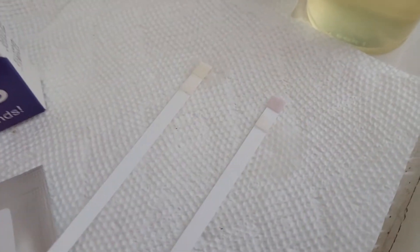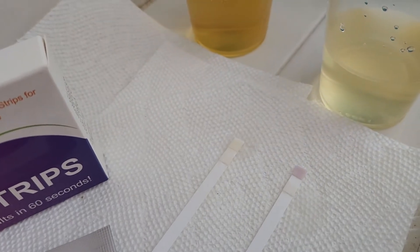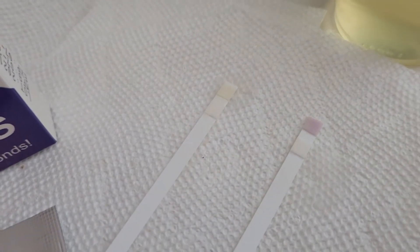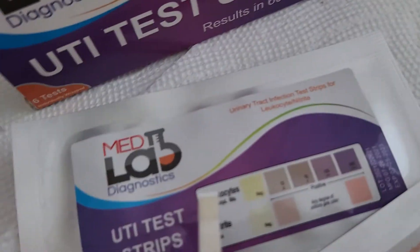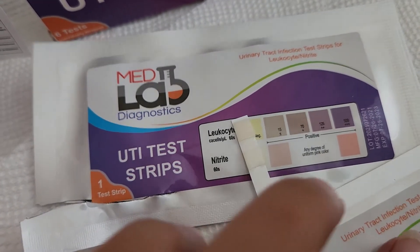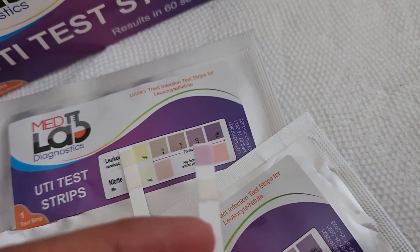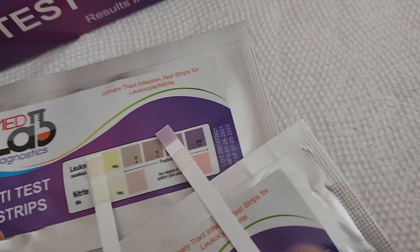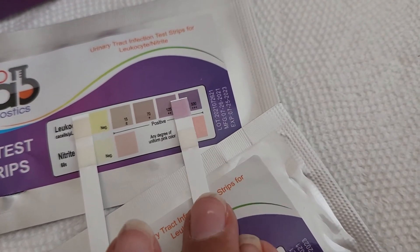The second sample looks like it's going to be a positive result for a UTI and the first sample is going to be a negative result. We can go ahead and compare that to the little color chart. You can see that this is the negative result here, and then the positive result — that's very positive. It looks like that one is going to be at about the two plus mark.